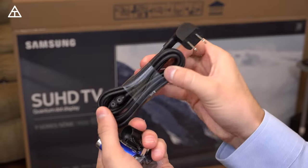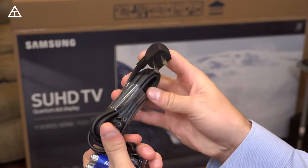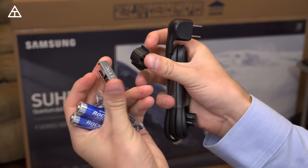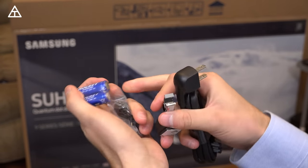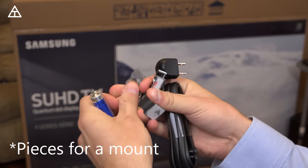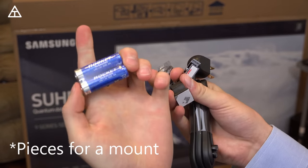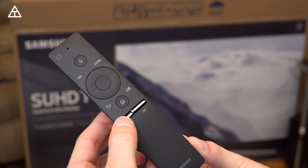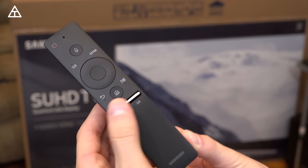Next you had a bag full of goodies, including the power adapter. You also have a couple of clips for cable management on the back of your device. And then there are some other pieces for your stand to make it easier to connect, and then two AA batteries for your remote. Speaking of that remote, it's very minimal — volume and channel have just little switches that go up and down right here.